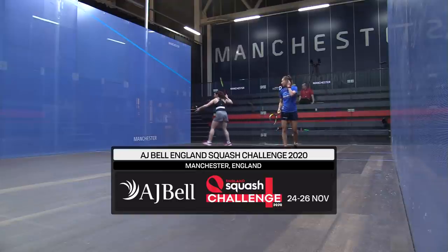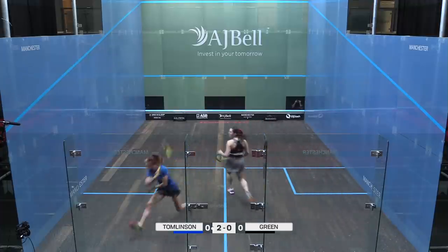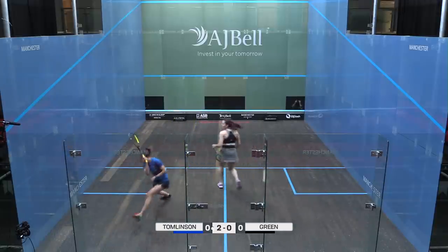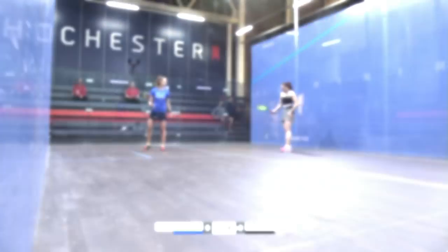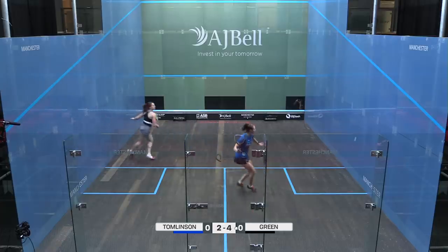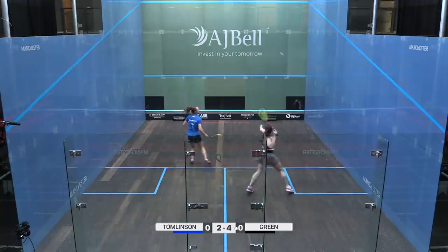Welcome to the AJ Bell England Squash Challenge. I'm not surprised that all of the players who fulfilled the criteria have opted to compete. There's a little bit of prize money on offer, which has been very hard to come by for most people. This has been put together at short notice by England Squash. They picked the top six based on ranking, and then David Campion had the option to pick two juniors. Alice Green, just outside of juniors now at 19, was still picked on that basis.